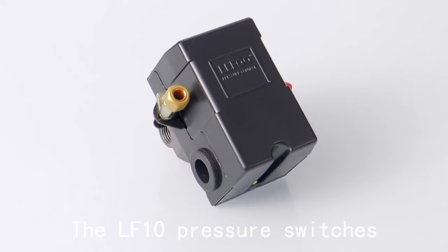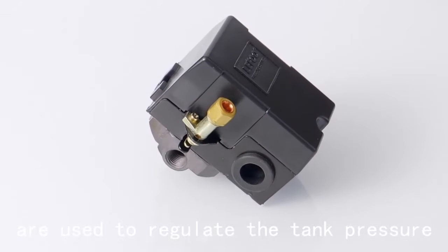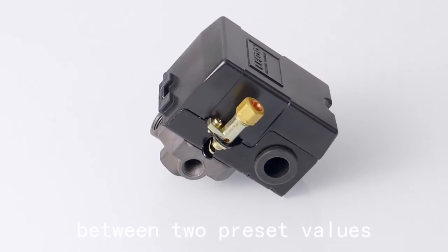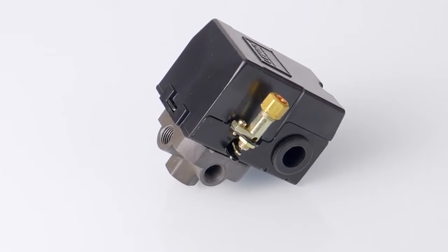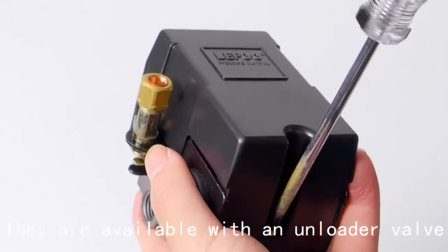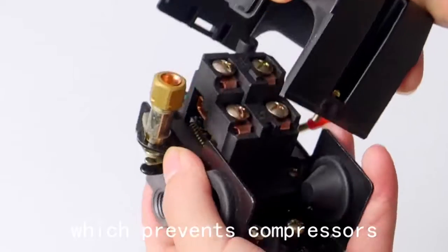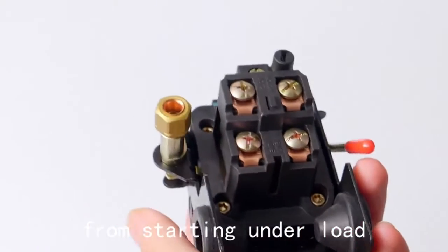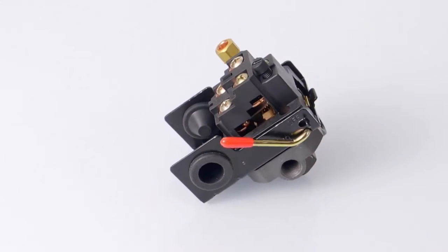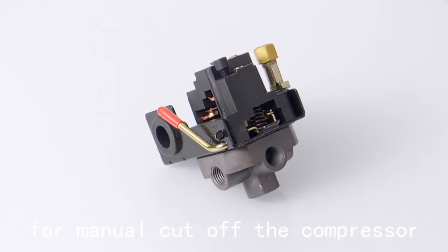The LF10 pressure switches are used to regulate the tank pressure between two preset values. On small electrically driven air compressors, they are available with an unloader valve, which prevents compressors from starting under load, and an auto-off disconnect lever for manual cutoff of the compressor.